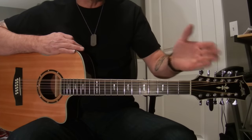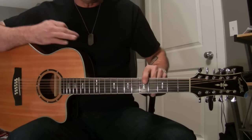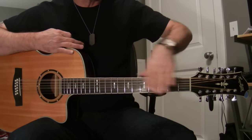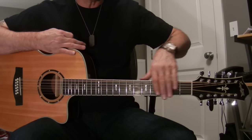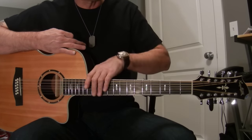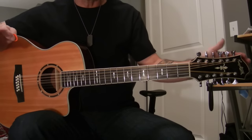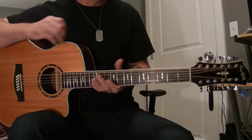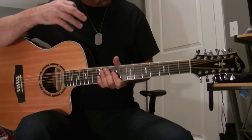Then take it down a full step. Instead of your top string being an E, take it down to a D. This way, when you take everything down a step, you're creating a lot less stress on your neck. Leave your guitar like that and play it on a steady basis so your guitar learns this is where it's comfortable. Your guitar will get better as time goes on.